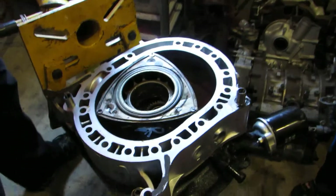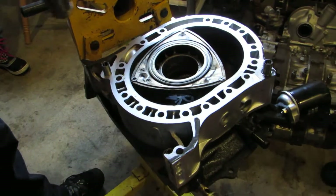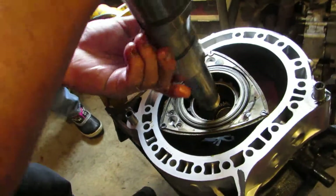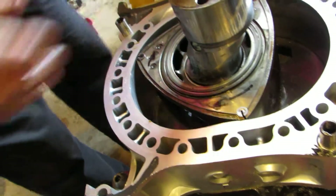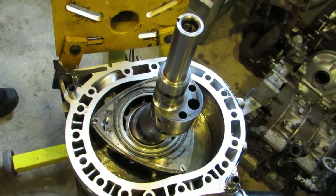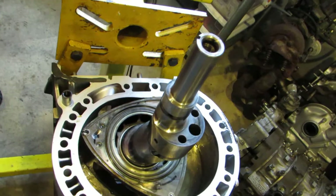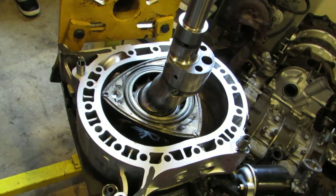So now, at this point, I can drop the eccentric in. What is that? Eccentric. And all it does is offset the two rotors by 180 degrees. And this is where you get to actually do something. Now I'm going to show you how to do it first.